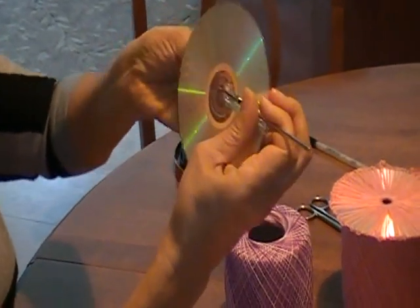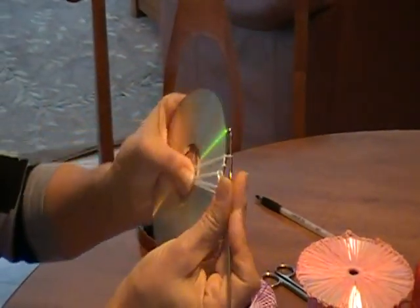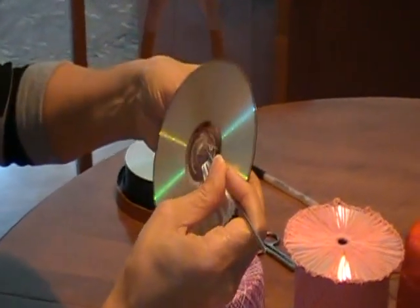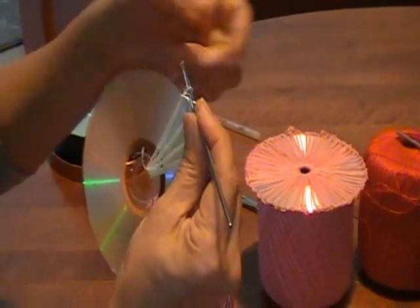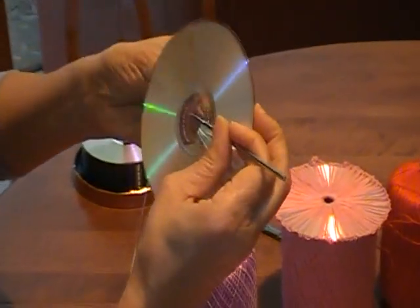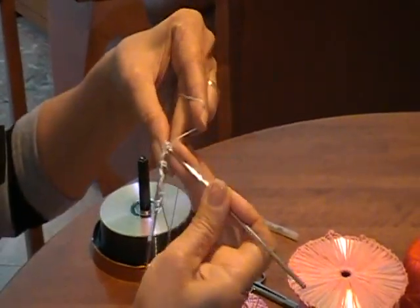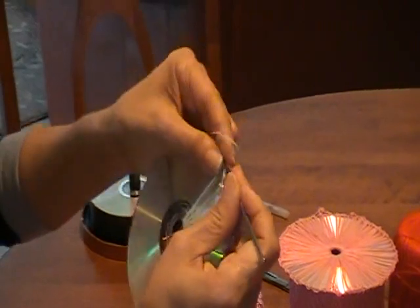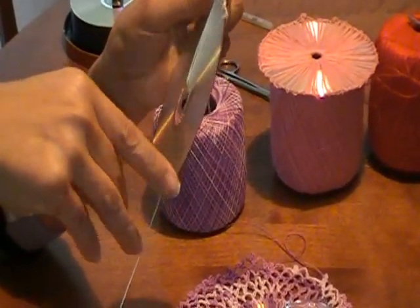Again, you bring it down. One, two. One, two. One, two. You just keep doing all around. Once it's all around the disc, you put as many as you want. You're going to be doing the lace for the border, and I'm going to show you how to do that.